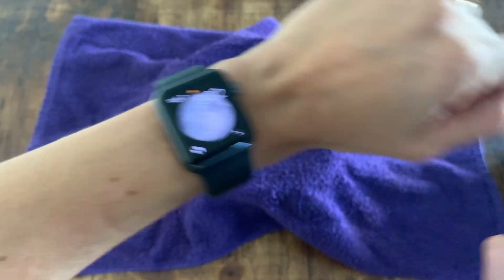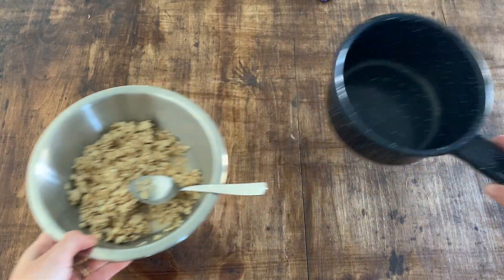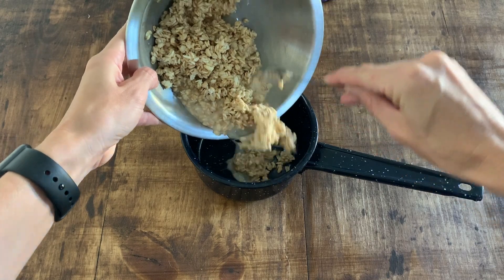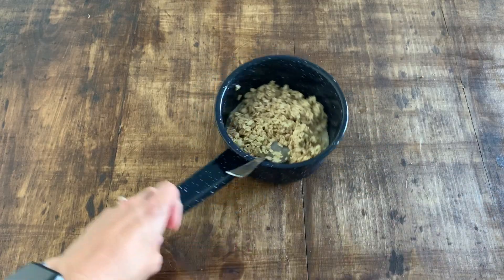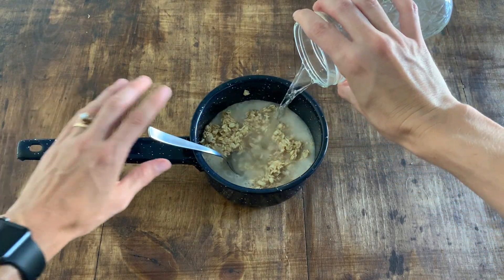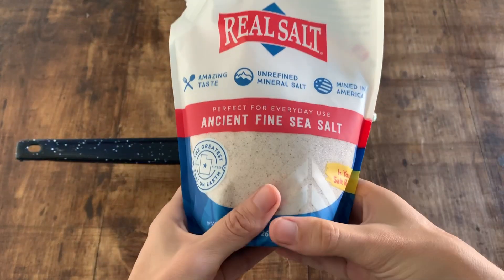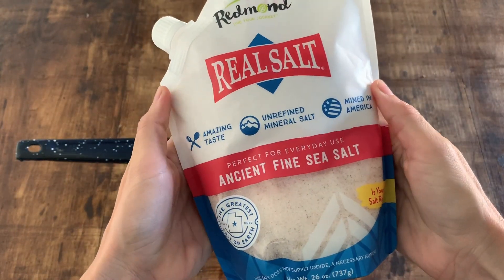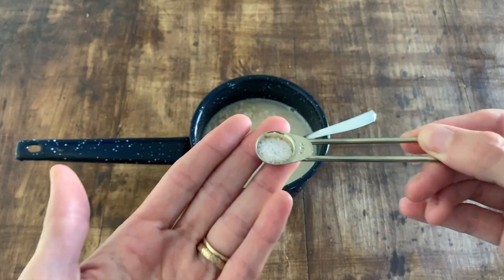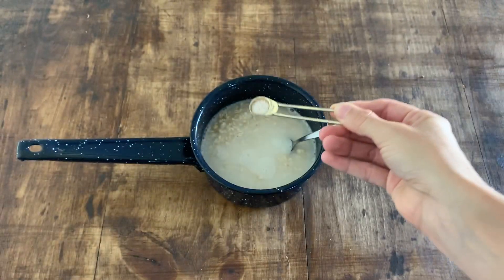Now we are ready to cook. We're going to uncover it — notice how it absorbed a lot of the water, and that's okay. We're going to transfer it into a pot that we can put on the stove. It still has a little bit of liquid from the first cup of water, but we're just going to add one more cup of filtered water. It's optional, but I like to add salt. We use real salt — it's made in America and the only ingredient is ancient sea salt. You can see it's a different color with some little flecks in it. We use about a quarter teaspoon.